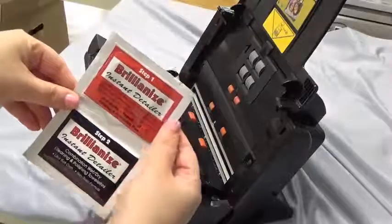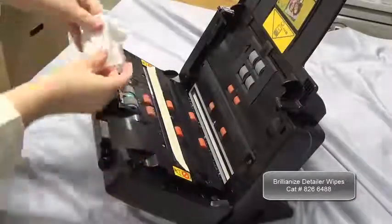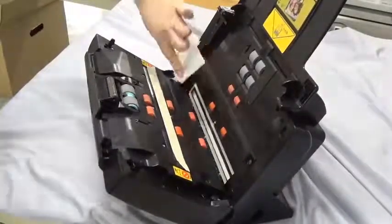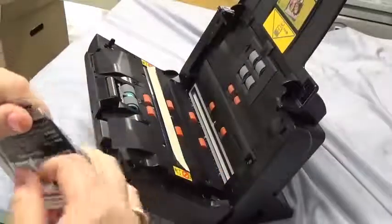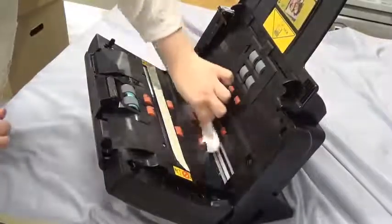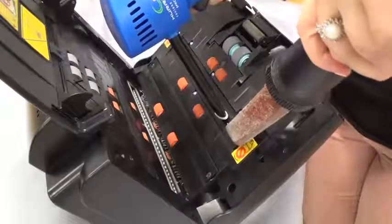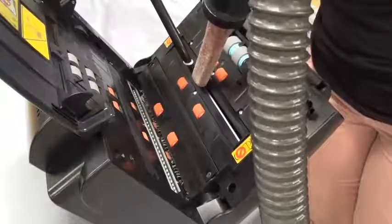Then, wipe the glass guide with the red Brilliant Eyes White. Make sure to avoid the use of liquids when cleaning the glass guide and rollers. Additional cleaning tools to clean the scanner's open aperture include a painter's brush, foam brush, and a vacuum with forced air pressure. Please note that the forced air pressure must not contain any moisture.